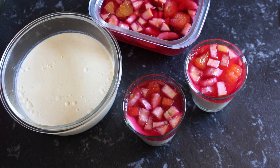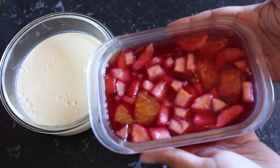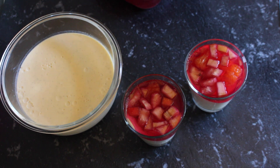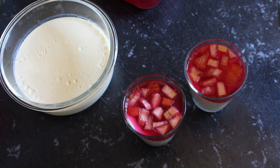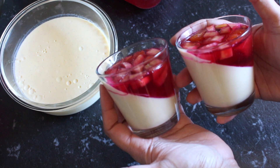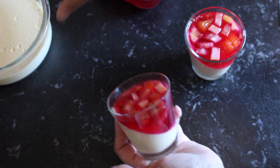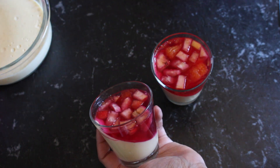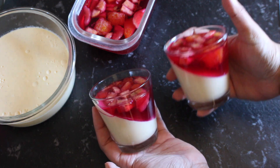My jelly and custard have both had time to cool down and set. You can see the jelly has a beautiful jiggle and has set well — this has been chilling in the fridge overnight. That's what makes this dessert perfect for a gathering or party: you can prepare it a day ahead and have it ready to serve. Have a look at these individual portions — don't they look absolutely gorgeous? There's a little bit of effort that went into making the custard from scratch, but the end result is absolutely stunning.